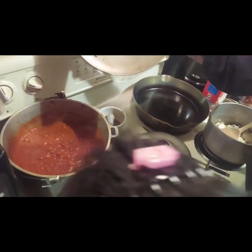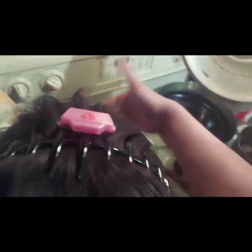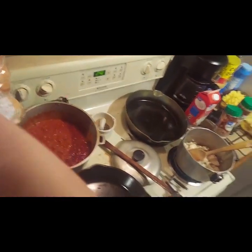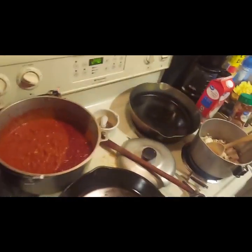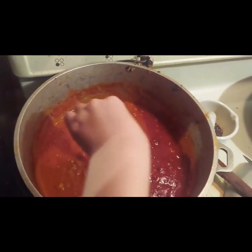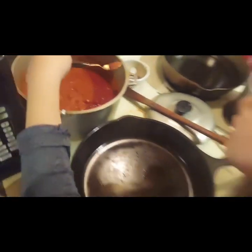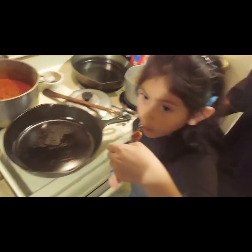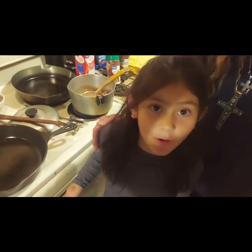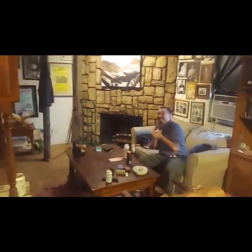Smells like spaghetti sauce, girl. If you can reach it, we should probably let her try it. You want to try it? I should probably try it — let's see what Ava thinks. Here you go, got a spoon. It's hot, so be careful. Show the camera. Tell them the truth. So good. That's right. She's not a liar.